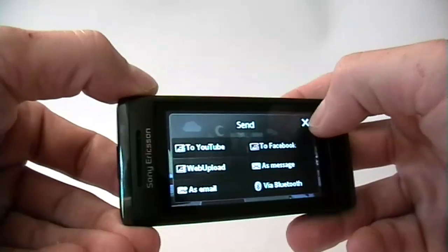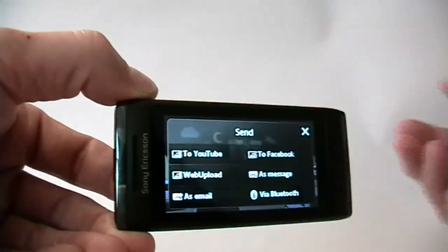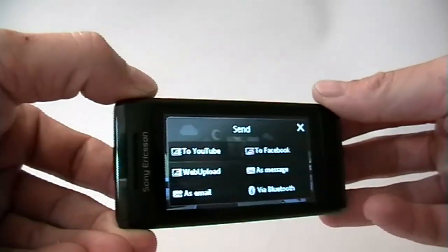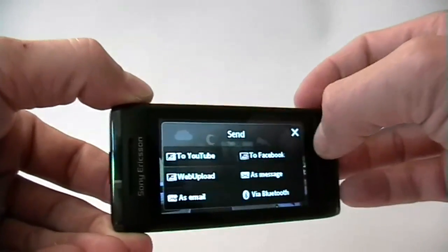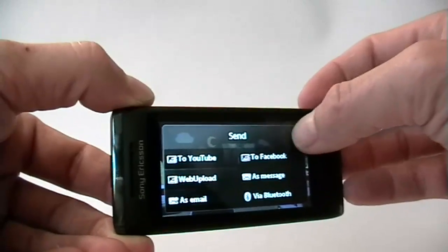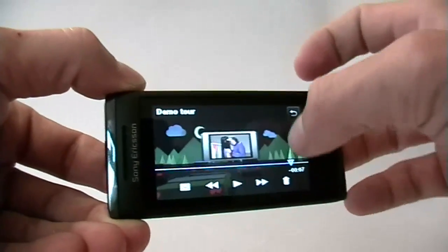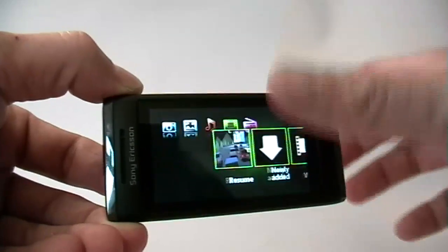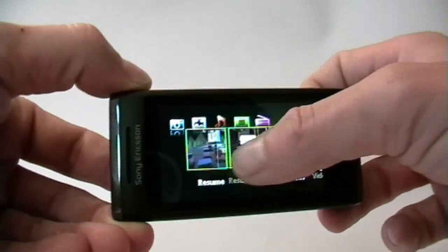Many phones don't offer that many options. As you can see, if you have a look at the review part about the Internet, this phone really combines the Internet with media. Nice idea, well done, Sony Ericsson. And as you can see, all the buttons are usually pretty big, so even a guy with a big thumb like me can easily access all these buttons.